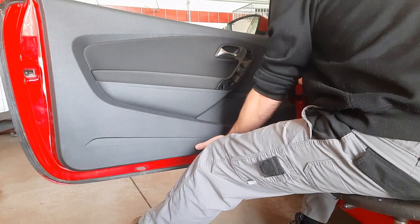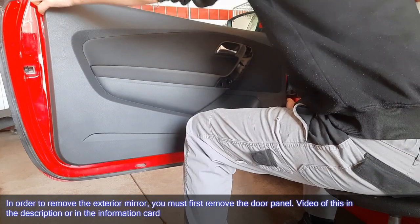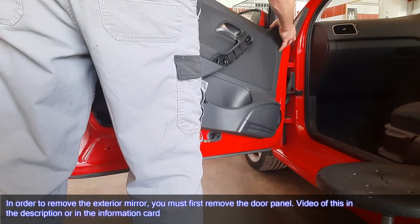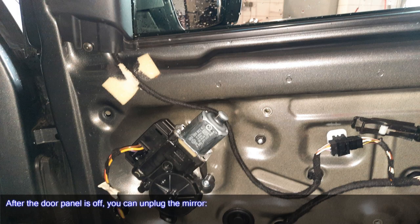To remove the exterior mirror, you must first remove the door panel. A video of this is linked in the description or in the information card. After the door panel is off, you can unplug the mirror.